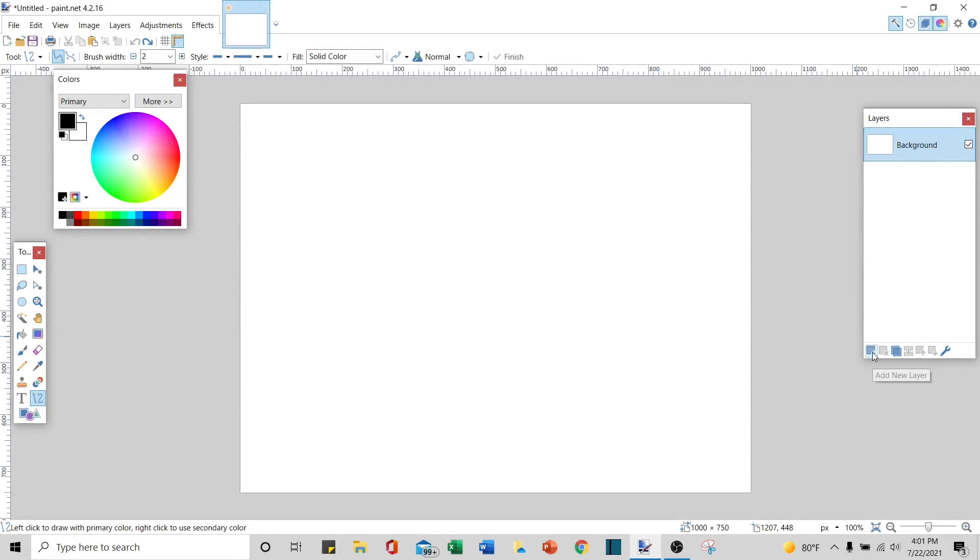The first thing we're going to do is add a new layer. The next thing is to take our line tool. I have a thickness of two.